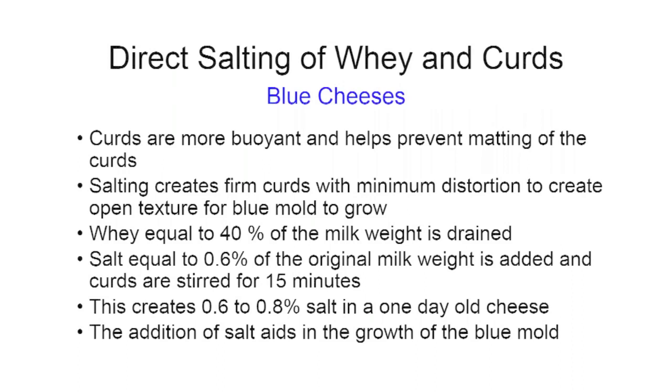After draining off whey equal to 40 percent of the original milk weight, salt is added at a rate of 0.6 percent of the original milk weight — about three times more than in the Havarti make. After stirring and allowing 15 minutes for the salt to work, you end up with a salt content of 0.6 to 0.8 percent in a one-day-old cheese. The whole purpose is to get a cheese that will blue quickly so you can get it to market sooner.